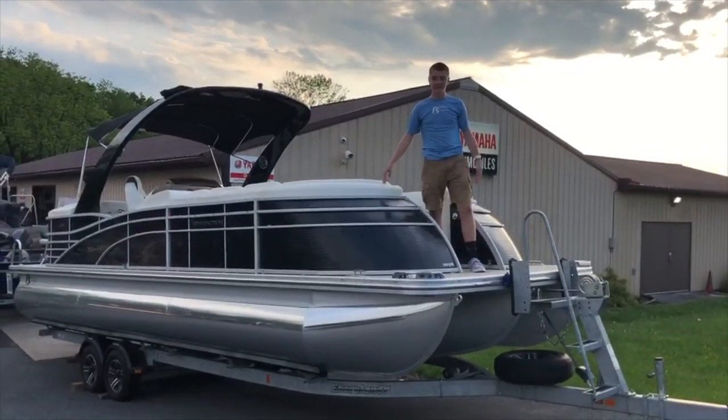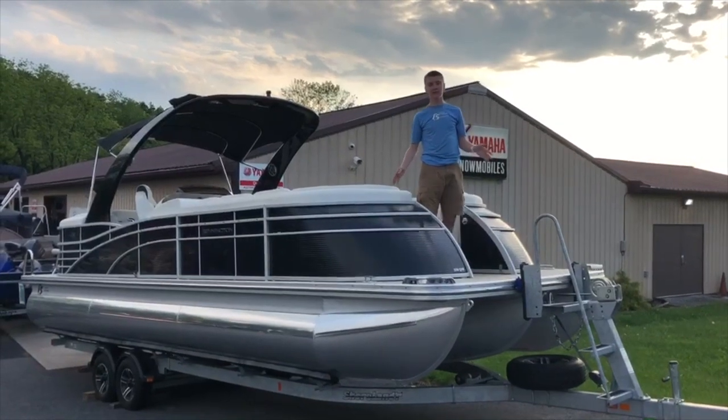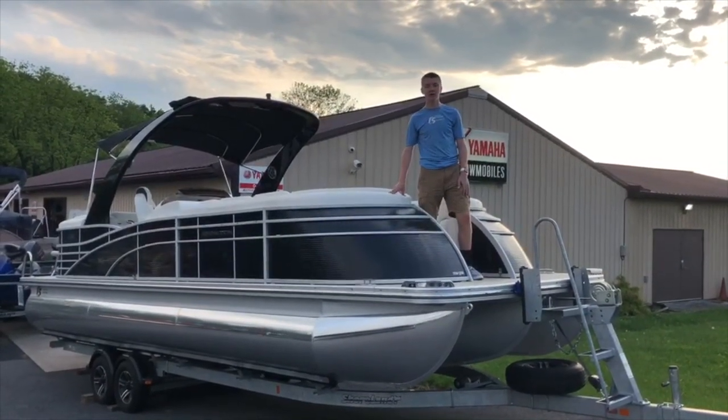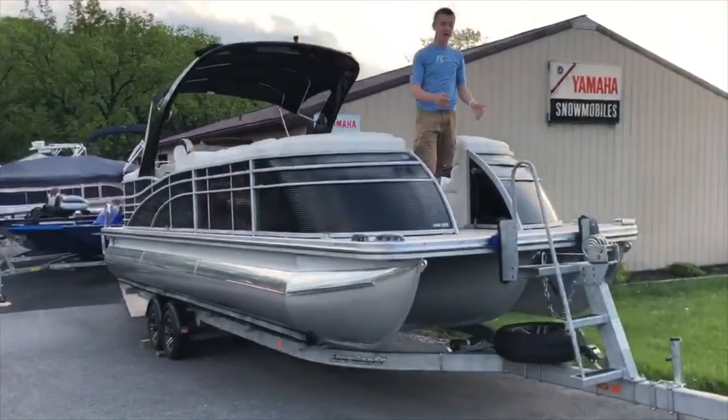Hi, I'm Jerry from FNAS Yamaha. Today you're looking at the 2017 Bennington 2550 QSR Tritune Boat with an ESP Sport Package. The boat comes with everything you see here, including the boat and trailer.